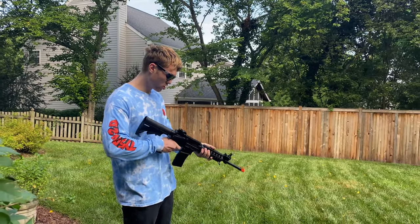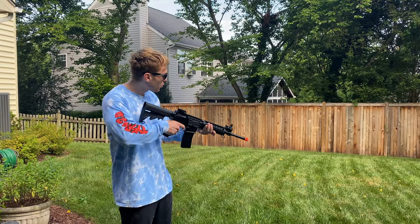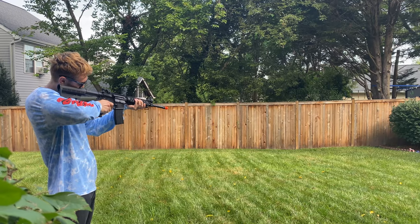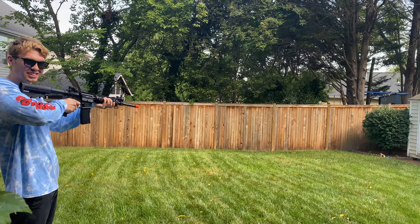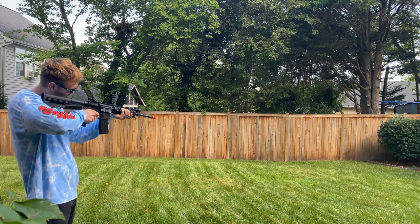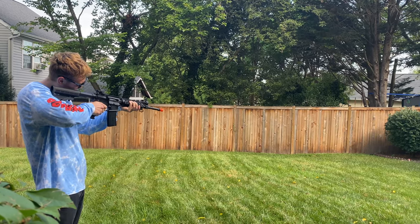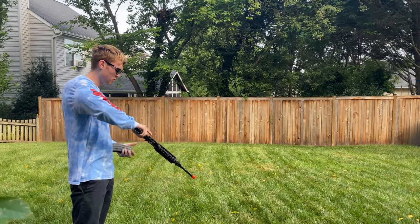So first things first, we're going to put it on semi-automatic and shoot a couple cans.